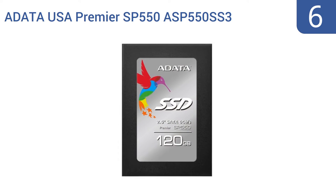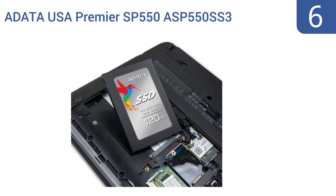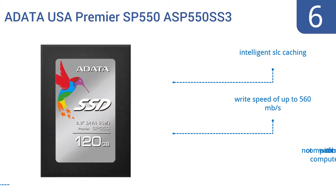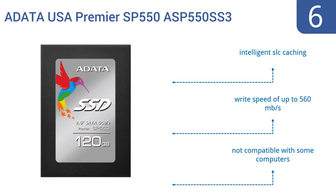At number 6, the ADATA USA Premier SP550 ASP550SS3 solid-state drive only adds 120GB of capacity to your computer, but it's one of the most affordable SSDs on the market that's actually well-reviewed and respected by its past users. It offers reliable data protection, features intelligent SLC caching, and a write speed of up to 560MB per second. But it's not compatible with some computers.